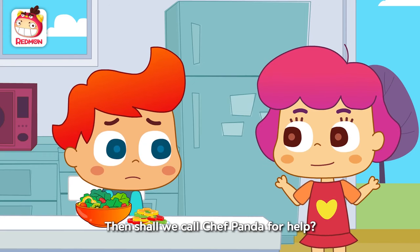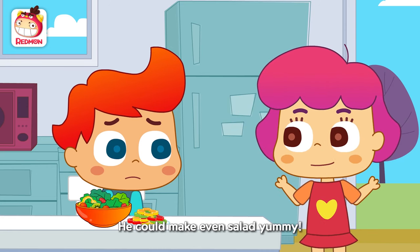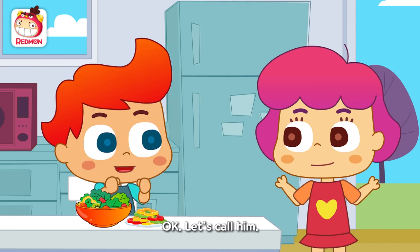Then shall we call Chef Panda for help? He can make even salad yummy. Yeah, okay. Let's call him.